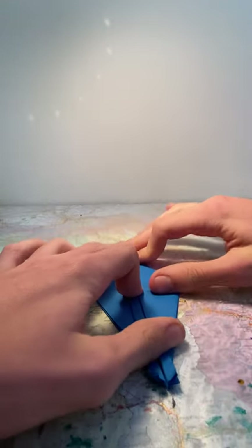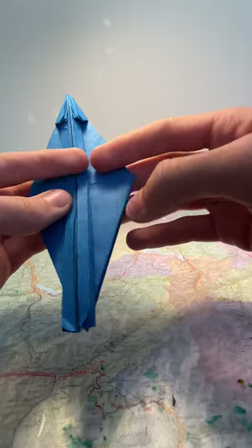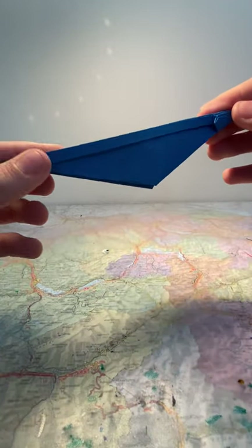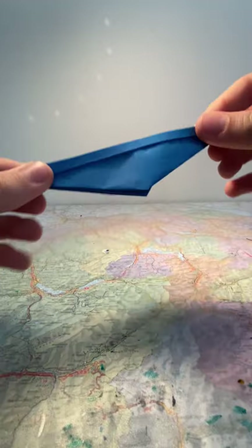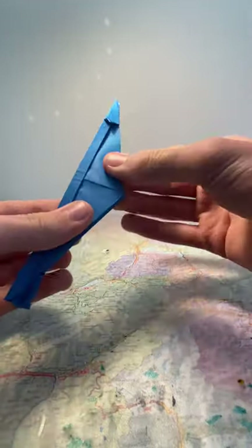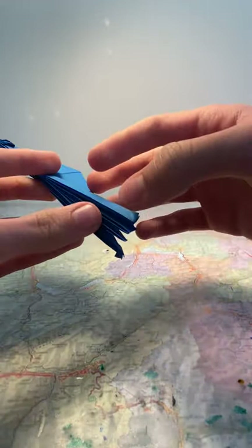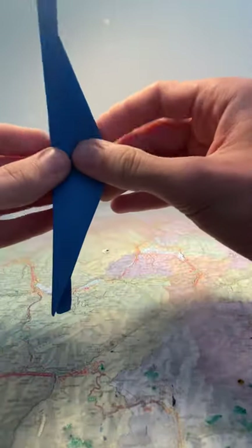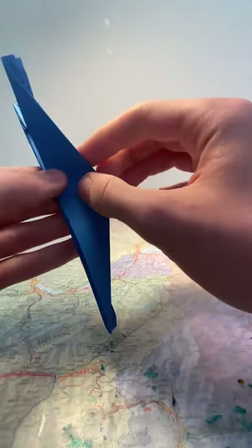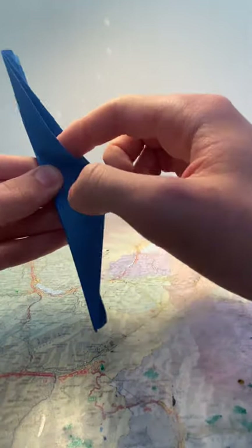Flatten it so that you have this shape. Now fold this in half along the crease in the center, so that you have this. Now take the first flap here and fold it upwards. Take the edge here — the first flap only — and fold it along the crease here so that it does another bisector angle fold.